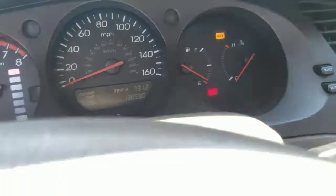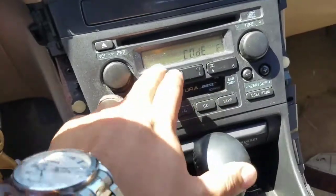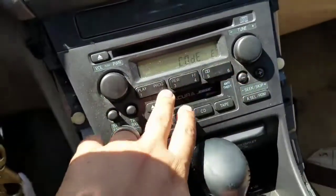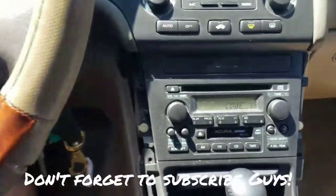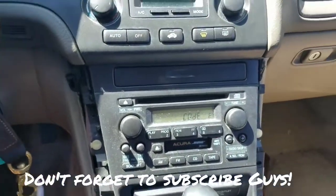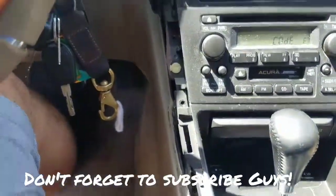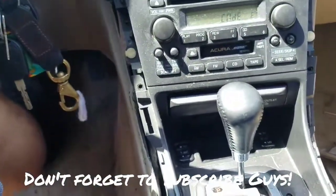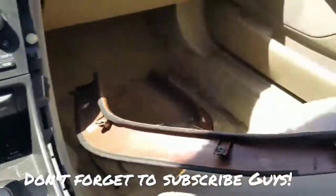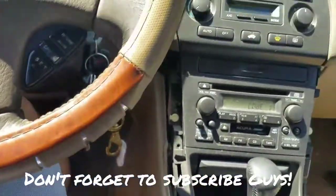This is the thing I'm trying to fix next — the stereo needs a code and I don't know what's wrong with it, probably stuck. I'm gonna contact the dealer. I heard online that you can find the code on the side of the unit, but there's nothing on the side here that I can find — nothing. I don't know what to do. All right guys.